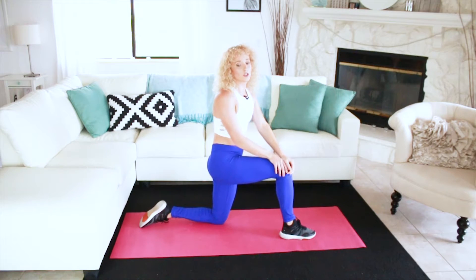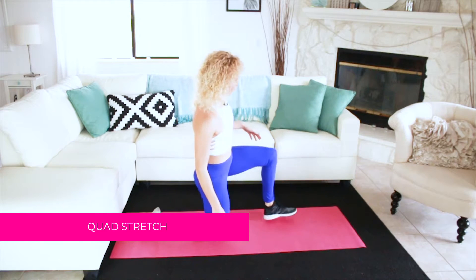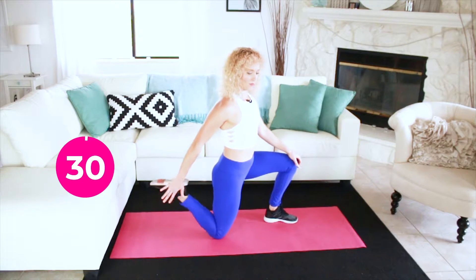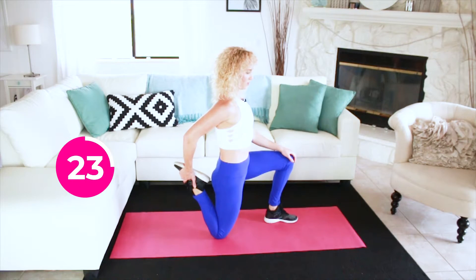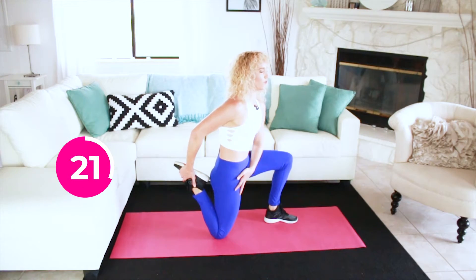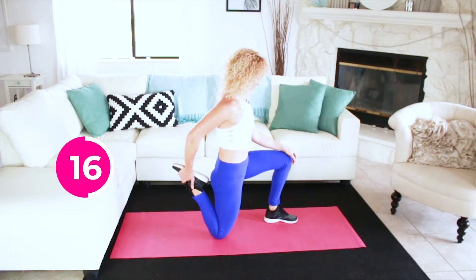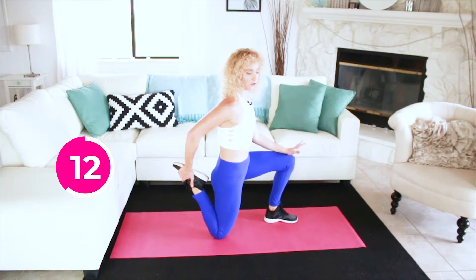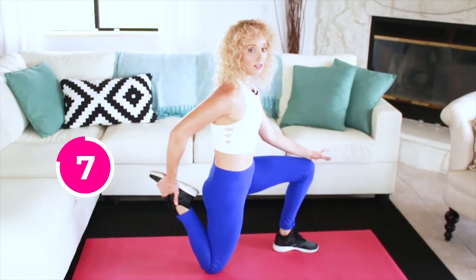Our second stretch is going to be a kneeling quad stretch, so we're gonna switch those legs again. Same body position — we're gonna now grab the right foot and pull the heel to your butt. Try to stay as upright as possible. You should feel this stretch going down the front of the thigh into the quad. You might find that you have a little bit of instability here — a lot of people do — just try to plant and grab the floor with your left foot to help you balance.